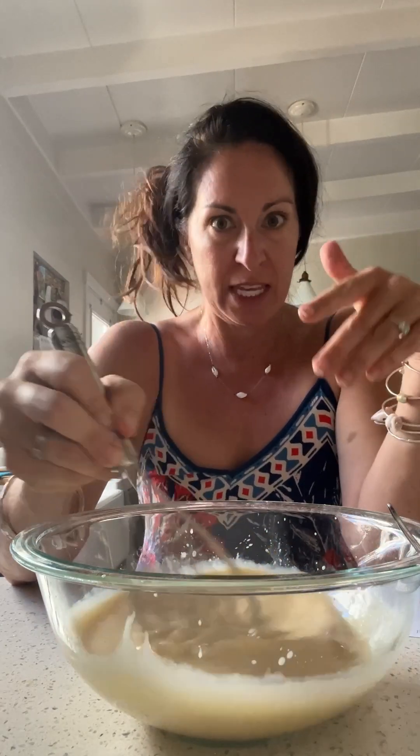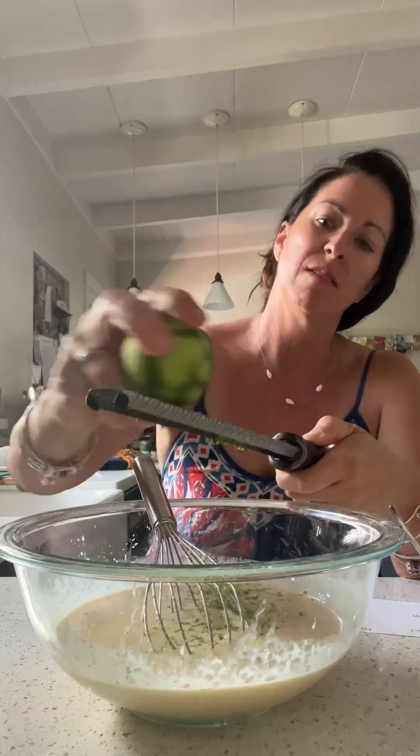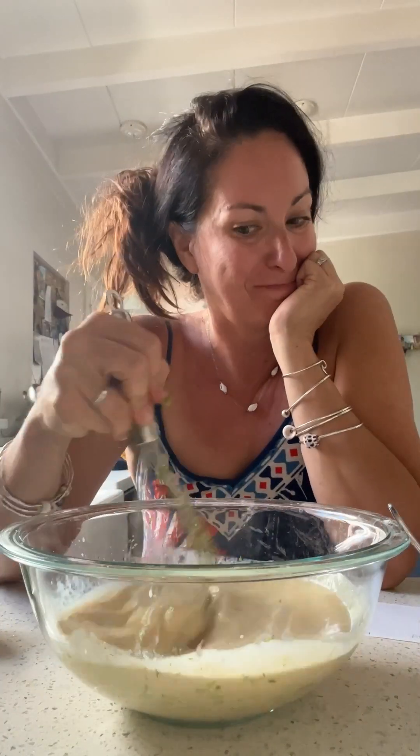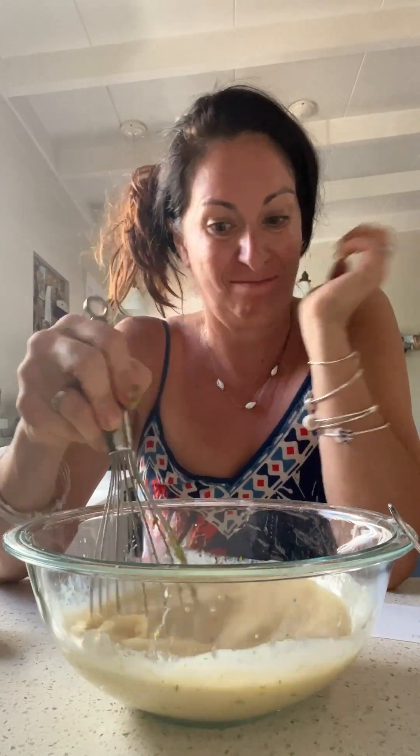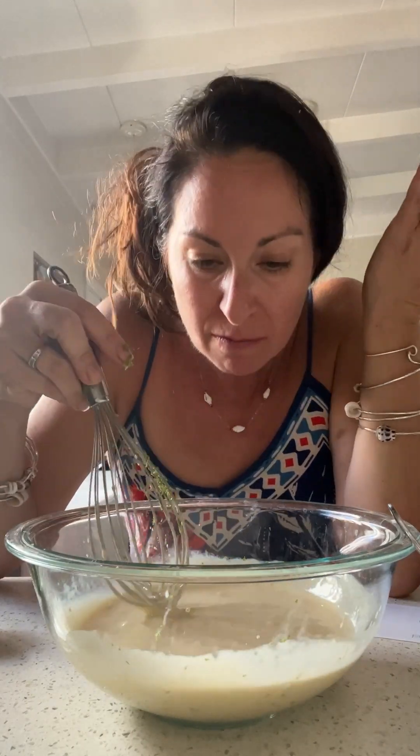I don't know what to do with the extra condensed milk — I've never really known. While this is doing its thing, I'm browning the graham cracker crust. It smells good.